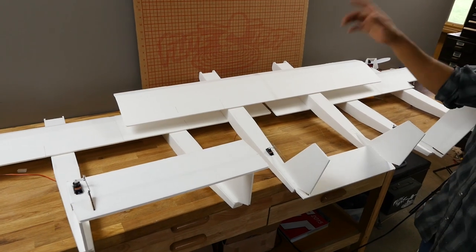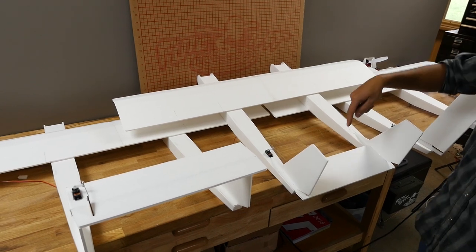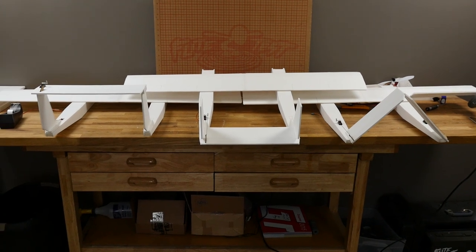So once you guys are done building the wing and boom section, now it's time to choose which tail you want. We have the A-tail, the P38-style tail, and the OV-10 style tail. Go ahead and click the link or the annotation below and we'll get started.